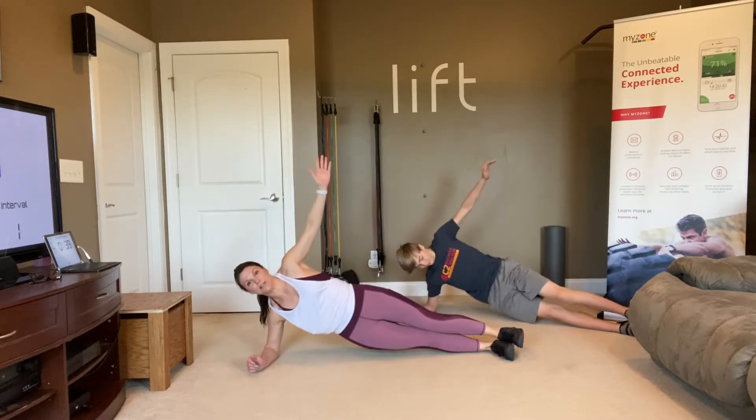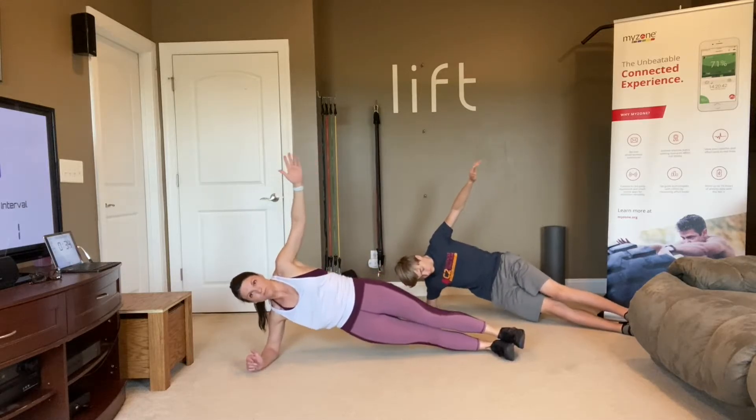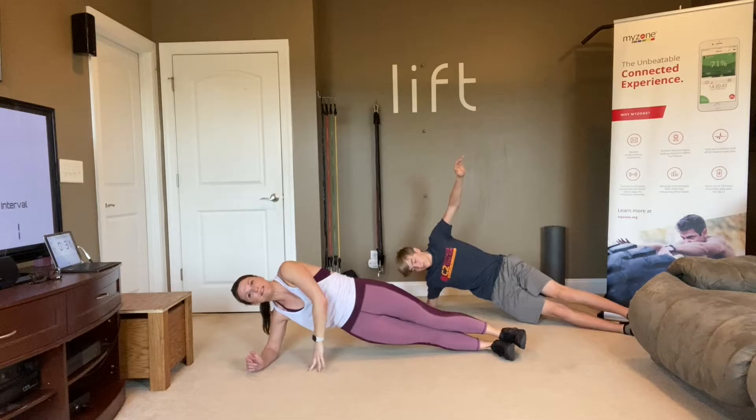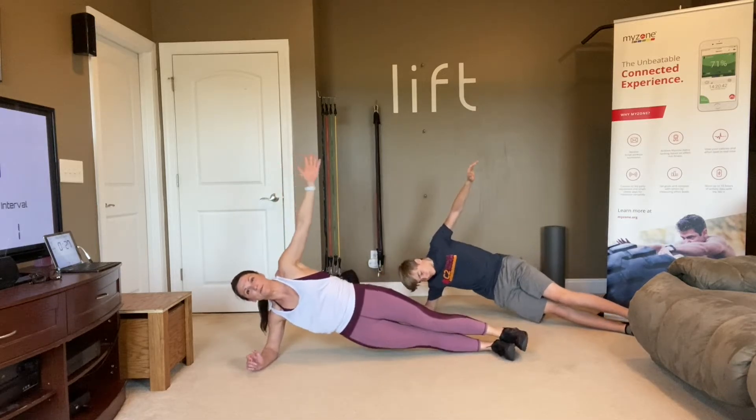Modified or full, it's up to you. Just pulse those hips up and down. Your arm can be down if you need it for balance, or if you can hold it up, that's even better.